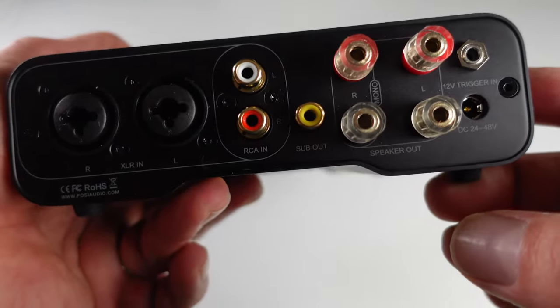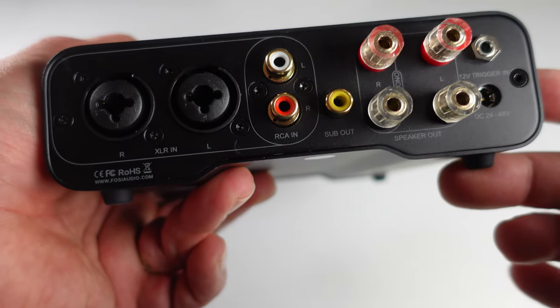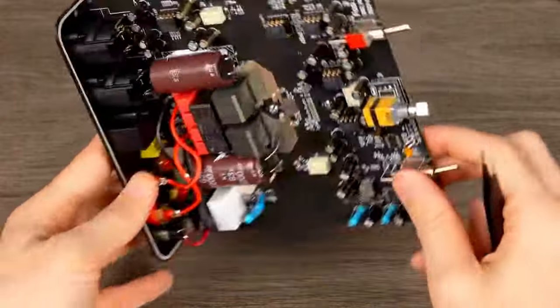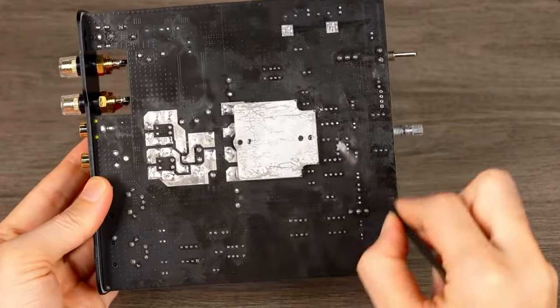Additionally, the ZA3 amplifier features two sets of sturdy speaker terminals, as well as a DC input and a 12V trigger connection. Nestled within the stylish housing of the ZA3 are premium components, such as the TPA3255 amp chip and Japanese capacitors. This innovative design empowers enthusiasts to experiment with compatible op-amps, facilitating precise fine-tuning of the sound to achieve sonic perfection.